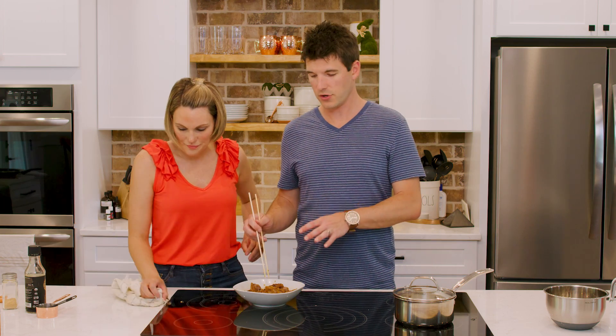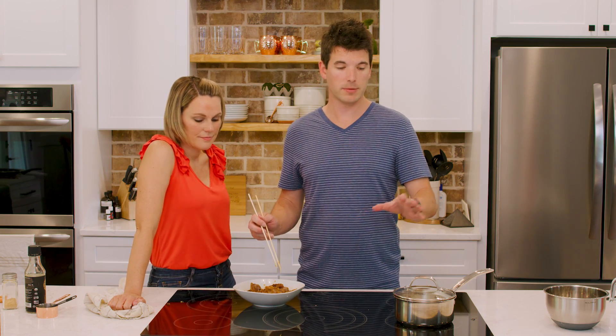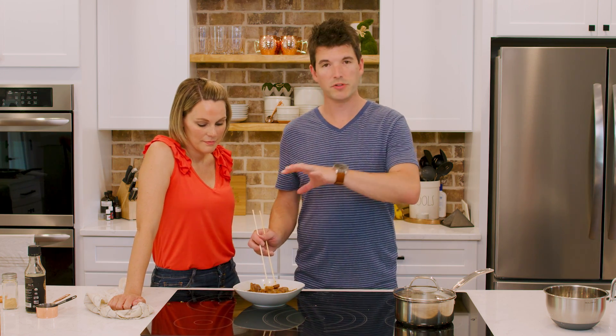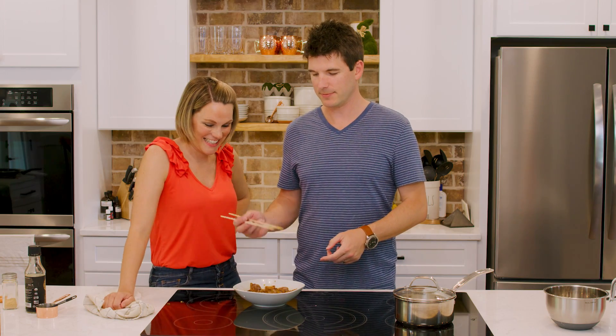So we've got the sauce on and we've actually got some rice going. Typically we'll just do some rice, maybe some peppers, onions, broccoli, and put the beef right over the top. That's all there is to it — boom. We don't have any chopsticks — Jonathan forgot — so we grabbed these grill skewers. That's all we've got.